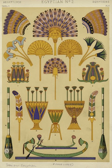A flabellum is also a fan-shaped structure on the fifth legs of horseshoe crabs.